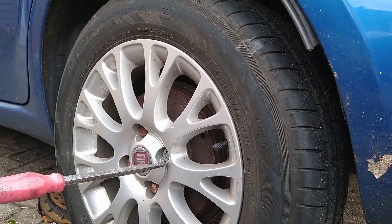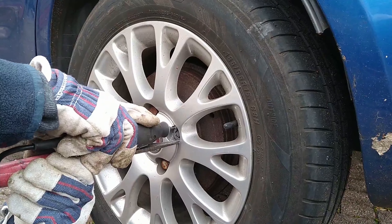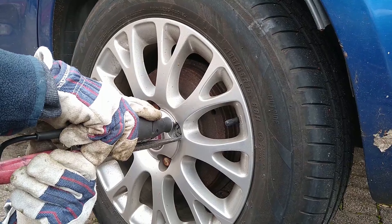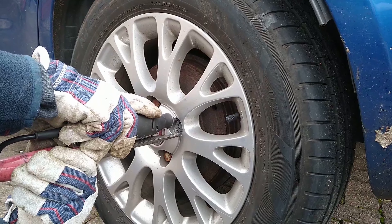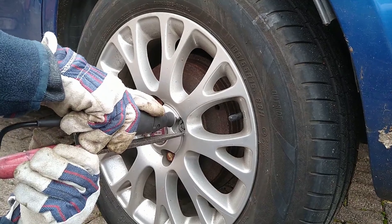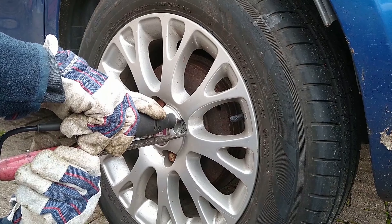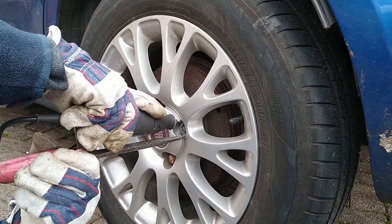Get a screwdriver and wedge it against the locking wheel nut rotating ring, otherwise it will just spin around. Go in carefully with the cutting tool, taking your time as this is a long process. Some alloy wheels may have nuts further recessed, which would make it more difficult, and some damage to the wheel may happen if you are not careful.